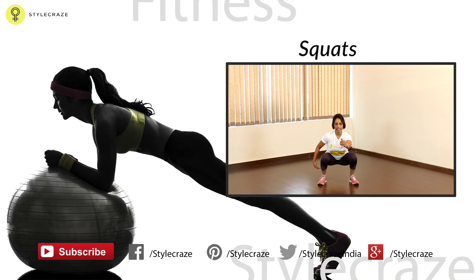Go down. As you can see, the hip crease is lower than your knee crease. And come up. The key is the speed. Let's get started. One.